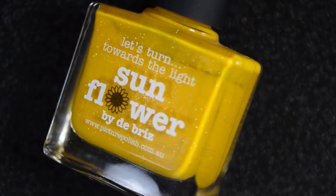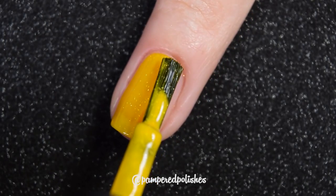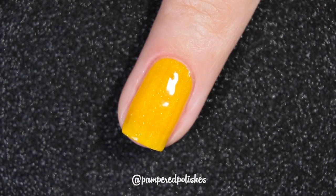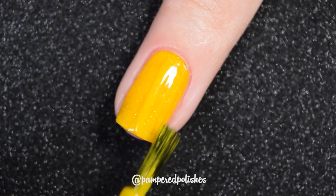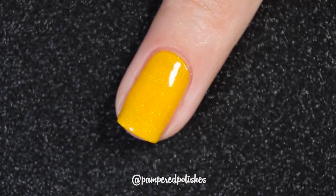Lastly for today we have Sunflower, and this is a mustardy but bright yellow shade with silver hollow micro flakies. It's a perfect formula, completely opaque in two coats. This one did stain my nails — not the skin around my nails, but the nails themselves. I did a little bit of scrubbing to try to get that off, but I didn't want to buff too much. This one is also going to dry relatively glossy on its own, and the flakies aren't going to dry textured or be difficult to remove. In my swatch photo, you're going to see two coats of Sunflower and a glossy top coat.